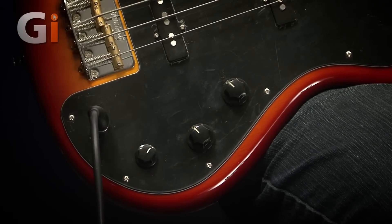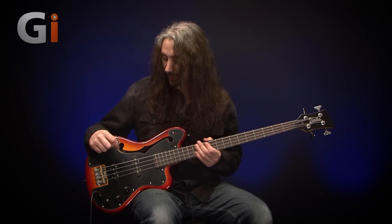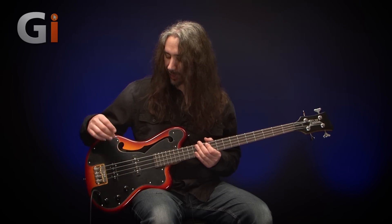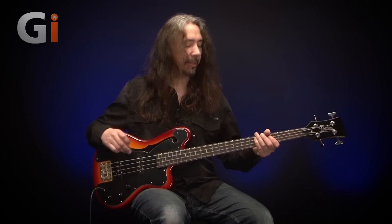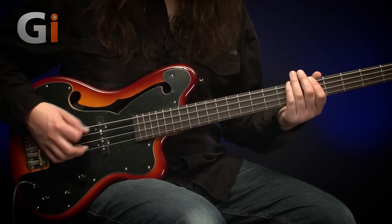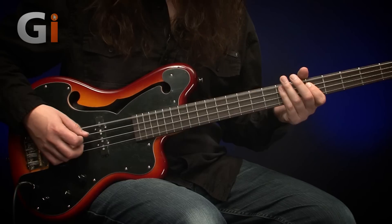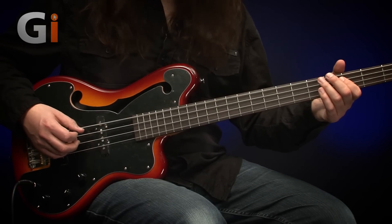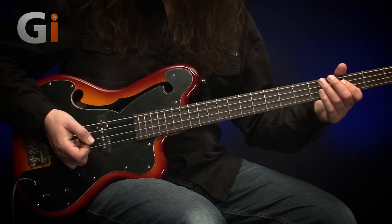Front mounted jack socket into the pickguard itself. Let's hear the pickup selections — tone all the way open for the full richness of these pickups. I'm winding back the bridge pickup so we're just listening to the front pickup. In my intro I played a little bit of pick, finger style and a little bit of slap so you can hear some of the brighter sounds. You can hear almost like a precision bass kind of sound in there — that's nice.